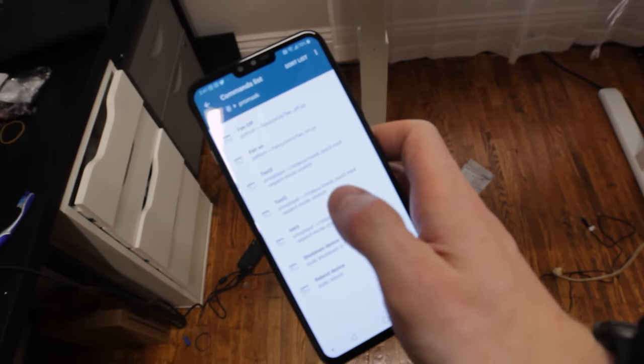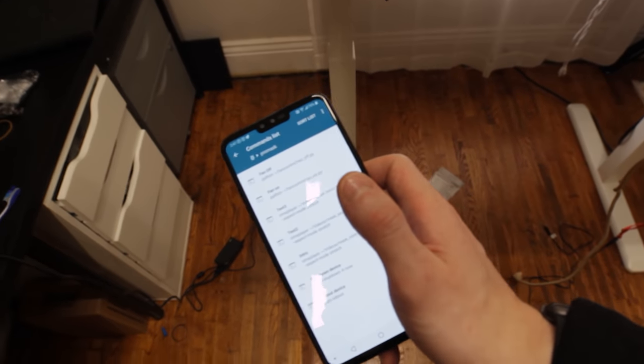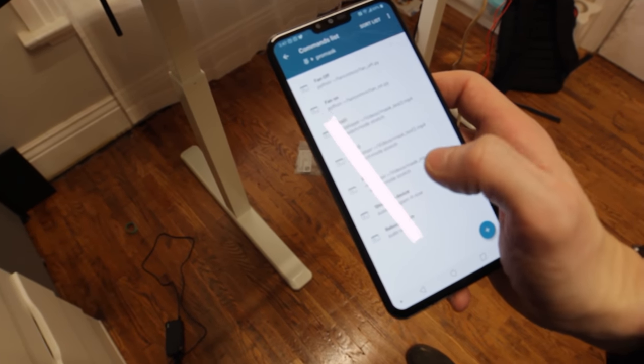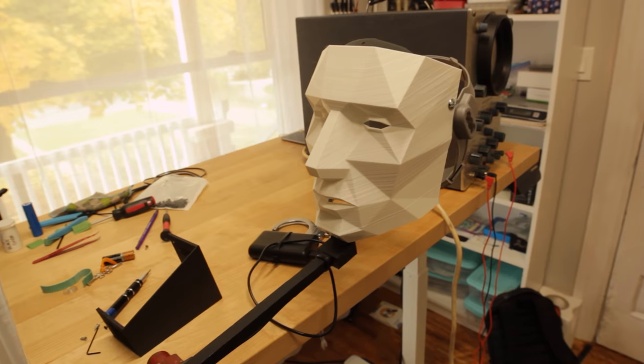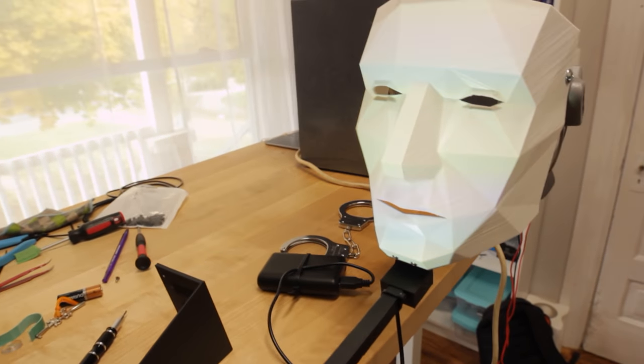Right now the way I'm controlling this is using an Android app called Rasp Controller. With this app you can make custom commands and run them just like you would in a terminal, but at the press of a button, so it's much easier. The Raspberry Pi is connected to my network, the phone is connected to my network, and I just run the intro video and it tells the Pi to play the video which outputs onto the screen.